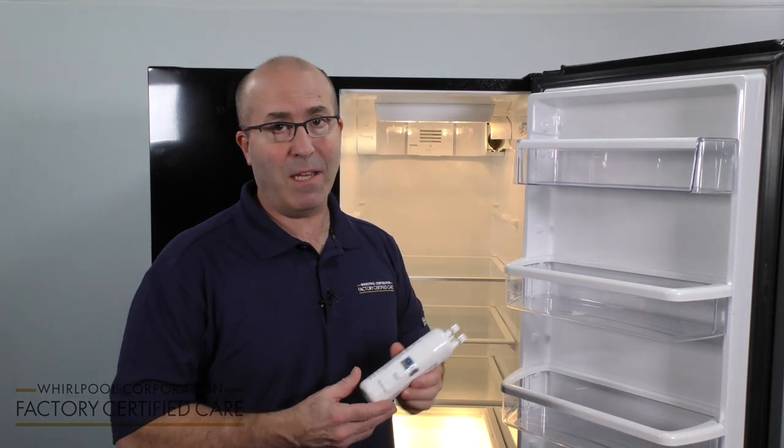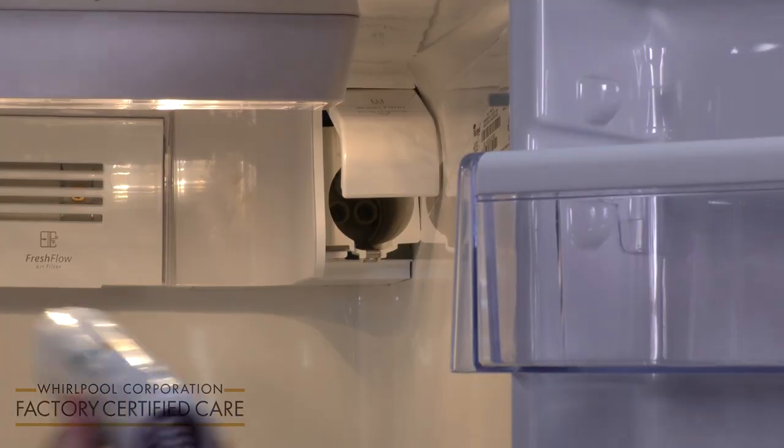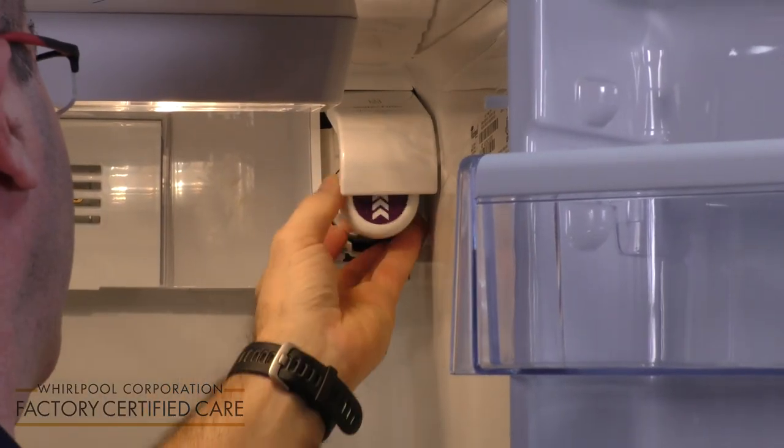If you find that the water in your refrigerator is cloudy, it might mean that you have to replace your water filter. Remember, you should replace your water filter every six months. So we'll put our new water filter in.